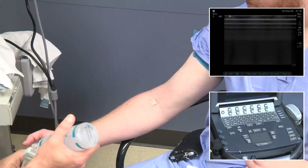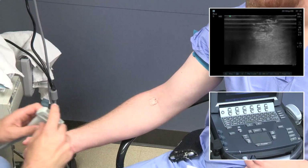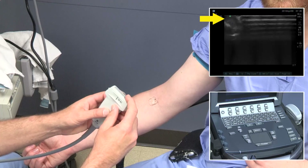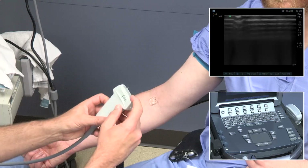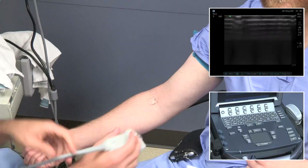Gel is required. Generally you don't need a lot, but you need to spread it over the areas you plan to visualize. Orientation of the probe is critical — here you can see I'm touching the right side but it shows up on the left side of the screen. We really want to touch the right and see it on the right, as shown in this portion.